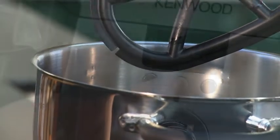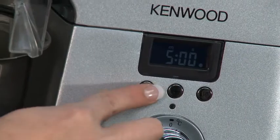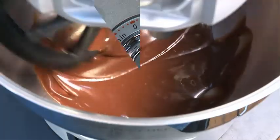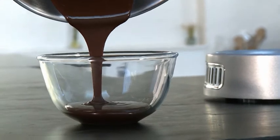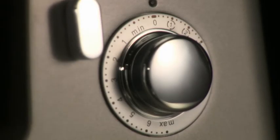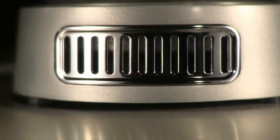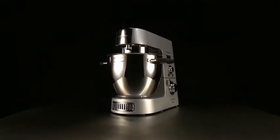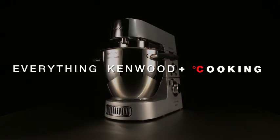Using insight into how today's generation of people prepare and cook food sees the launch of this new product that extends the extraordinary heritage of the Kenwood Chef — a new way of preparing meals, a new level of versatility, a new innovation: the Kenwood Cooking Chef.